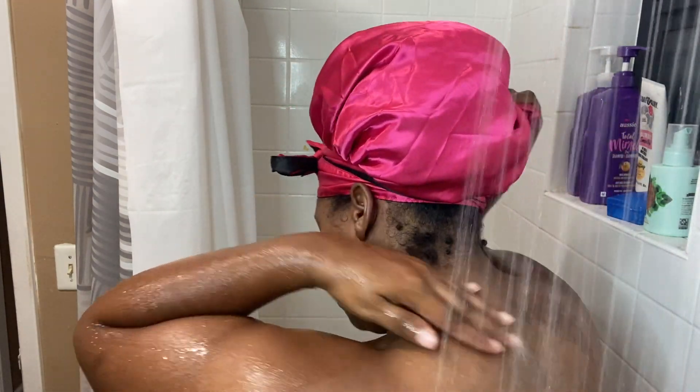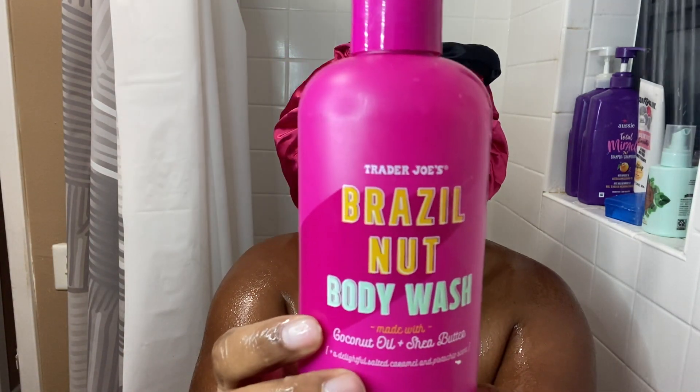I decided to wear a bonnet in this video because I'm tired of soap getting on the back of my hair and I can't get it off. I need to get some shower caps, but usually the shower caps I get don't fit me because my puff — my afro — is so big. So I'm going in with my African net sponge, my favorite color pink, and this body wash called Brazil Nut Body Wash.